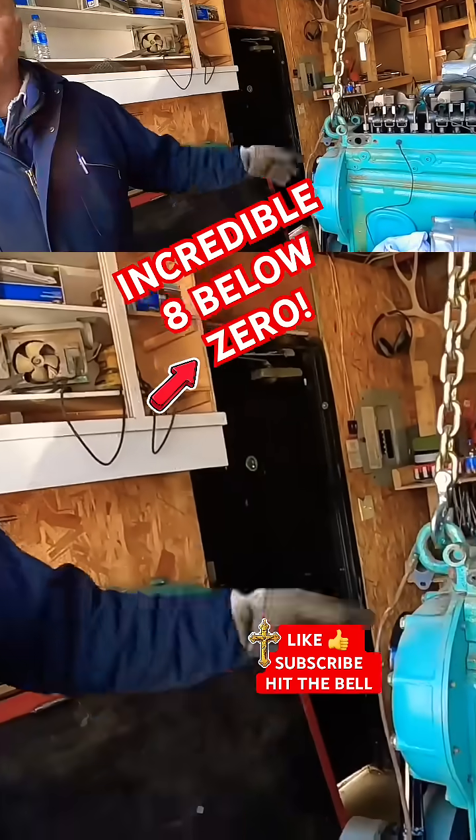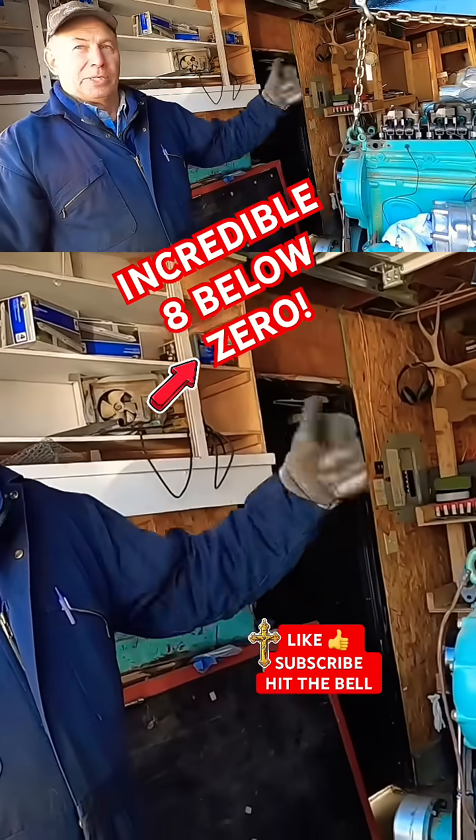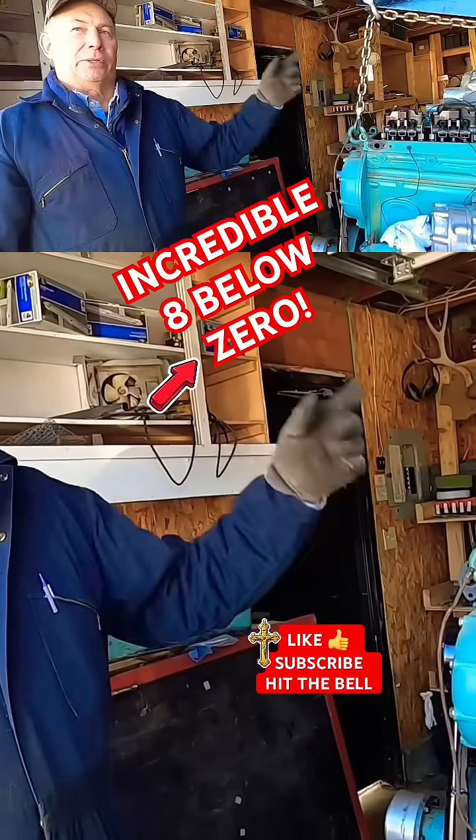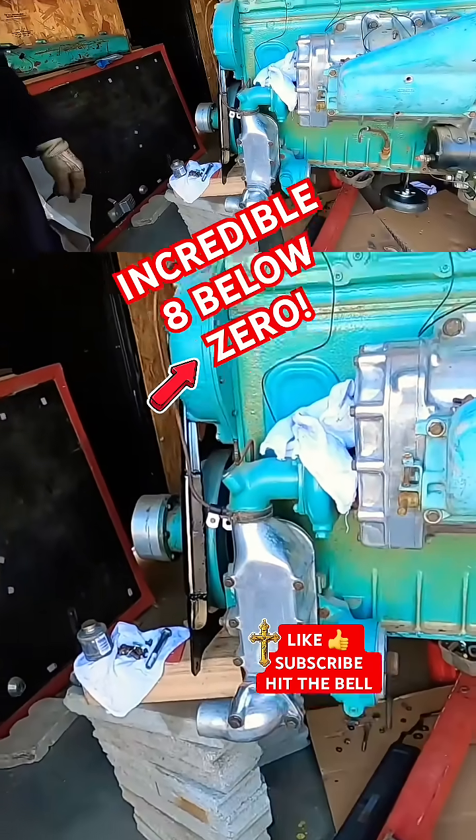It bypasses the thermostats and circulates the water in the motor until it gets up to operating temperature, and then the thermostat opens up and lets water from the radiator in. Yeah, all right, cool.